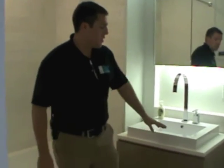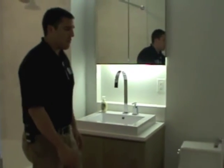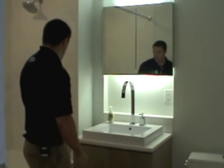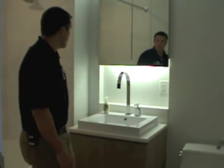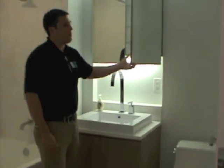Pretty much all your other products in here — like your toilet, your sink, your bathtub — you can use a Mr. Clean cleaner to clean all this stuff. It's all porcelain and fiberglass, so it's safe to use those products. Obviously Windex on the mirrors and the glass inside the cabinet here as well.